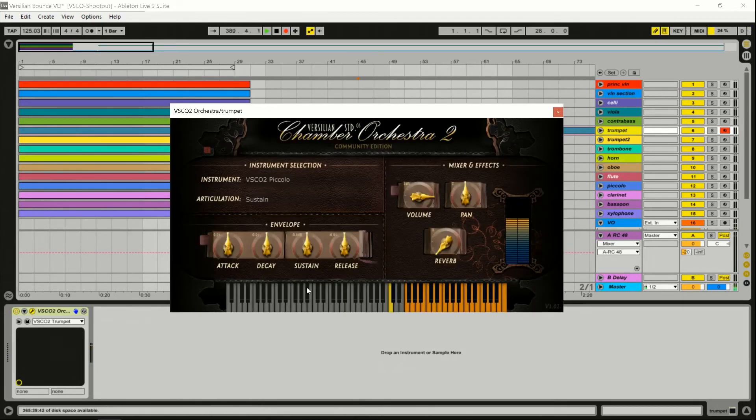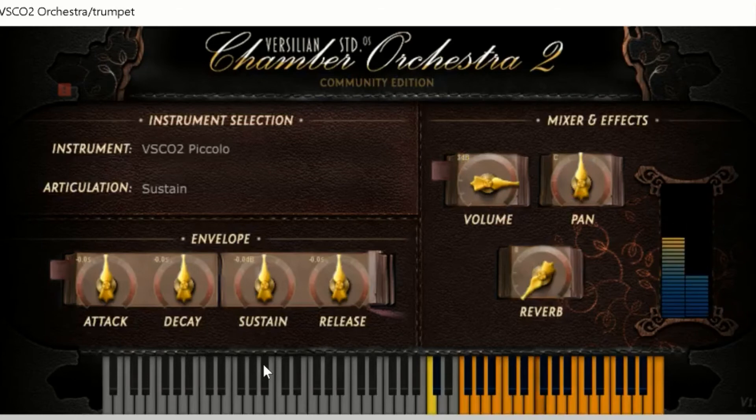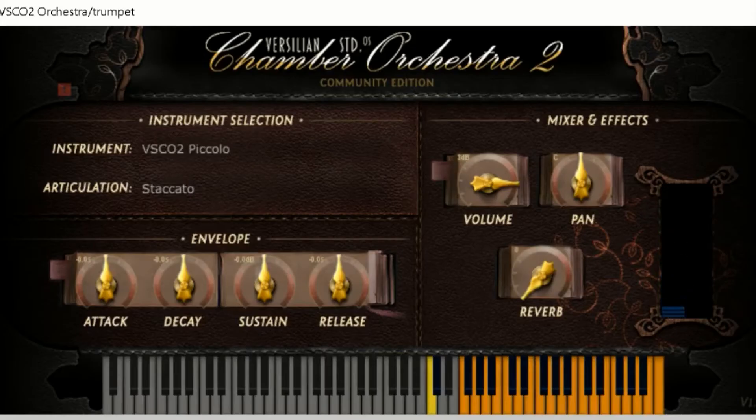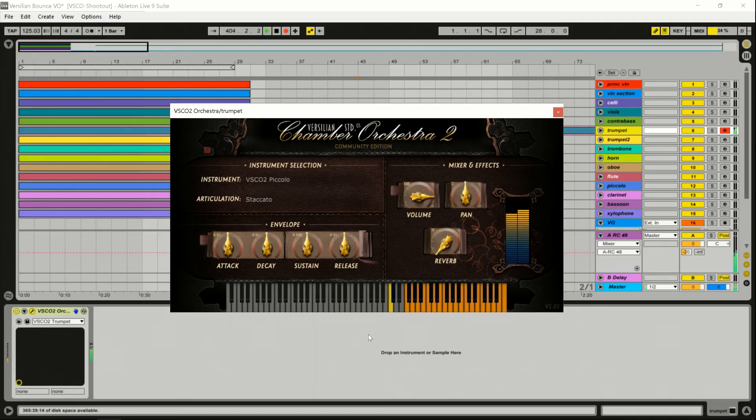Getting into woodwinds now — piccolo. This piccolo is a little airy sounding for my taste. You only have sustain and staccato here, which is fine. This is one of my least favorite instruments in the entire orchestra — I think it's just one sample per note and it's real airy sounding. Piccolo in person has this pure piercing tone that can be really beautiful or really annoying depending on who's playing and their skill level. This is definitely not on the annoying side, but it is one of the weaker points of the library.